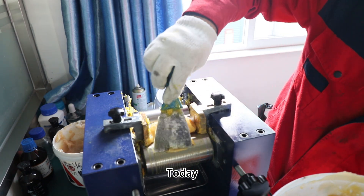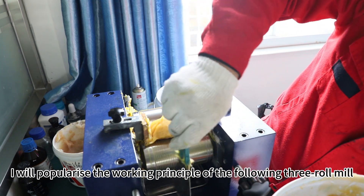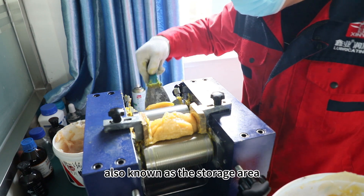Hello everyone, I'm Jaria. Today I will explain the working principle of the three-roll mill. This position is the first roller and second roller, also known as the storage area.